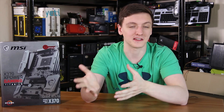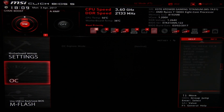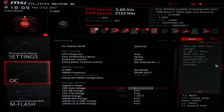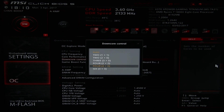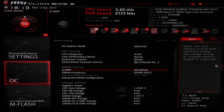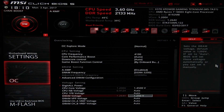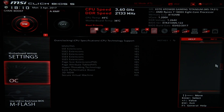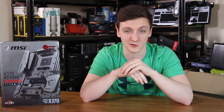Speaking of overclocking, it's actually fairly easy to do. You can use the dial on the bottom of the board if you want to go with relatively high voltages, although they're also fairly high clock speeds — something I haven't personally been able to reach with my 1800X and 1700. You can also overclock normally through the BIOS. It's a very nice and detailed overall experience, so this is certainly a pretty good board to overclock on.